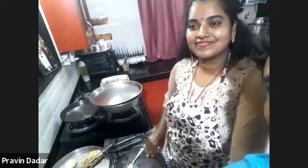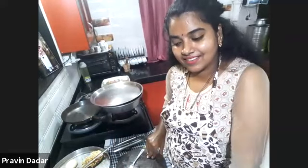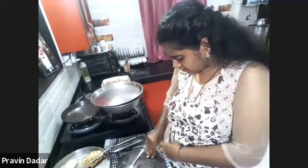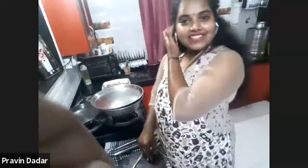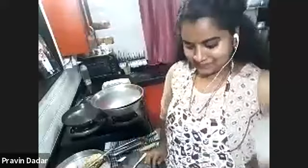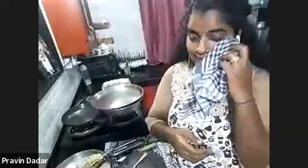Someone in the chat mentioned it took them three months working in a tandoor kitchen to learn how to stick the naan to the side of the tandoor — it would keep falling in and they'd be yelled at by the chef. I tried it with wheat flour and oil and was lucky today. This was amazing to watch.